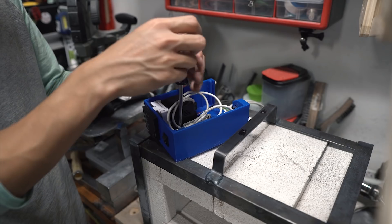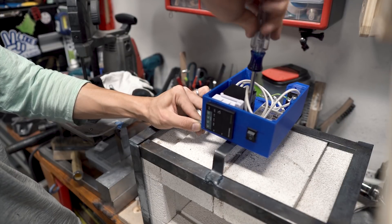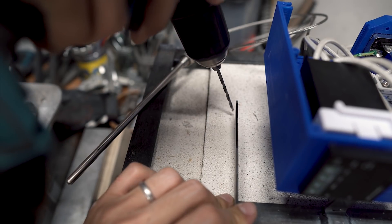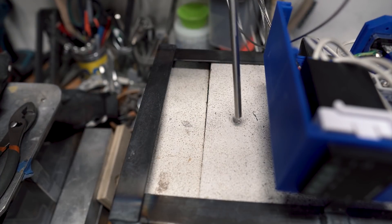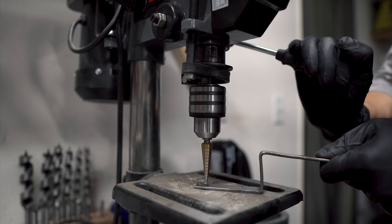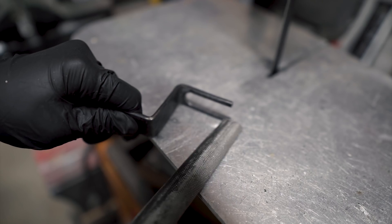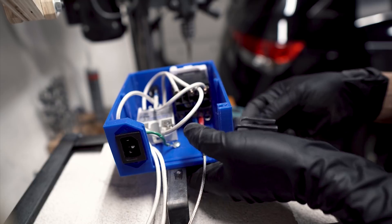We bolted the enclosure onto the metal structure of the foundry using nuts and bolts. We later found out that the structure gets a bit warm and softens the 3D printed enclosure, so having an insulated layer like wood would be helpful. We made sure to connect the ground wire to the mounting bolt so that the structure can be electrically grounded for safe operation. Then we measured and drilled a hole for the thermocouple. The temperature is picked up only one inch from the tip of the thermocouple, so we wanted to position this area closer to the floor of the foundry to get the most accurate reading. We made a small arm with a bit of adjustability for the thermocouple to mount to.